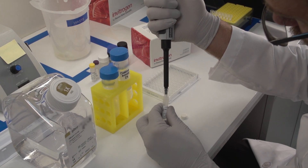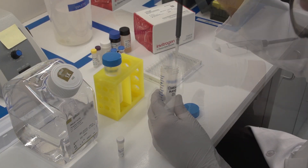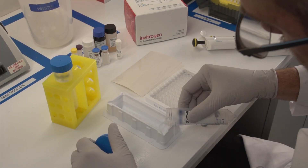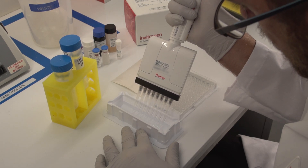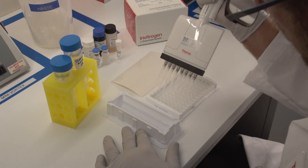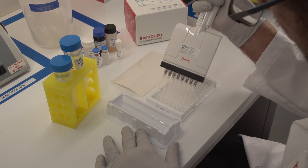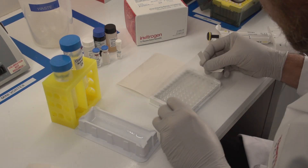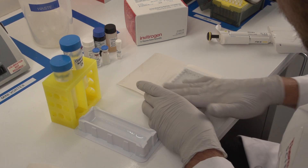To coat your plate with Capture Antibody, start by diluting concentrated coating buffer according to the protocol. Then use the 1X Coating Buffer to dilute the Capture Antibody. We provide a recommended concentration, but you may want to optimize it for your particular need. Add the Capture Antibody to the wells of the plate and incubate it overnight at 2 to 8 degrees Celsius for absorption of the antibody.